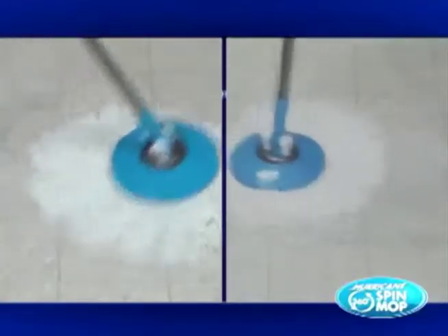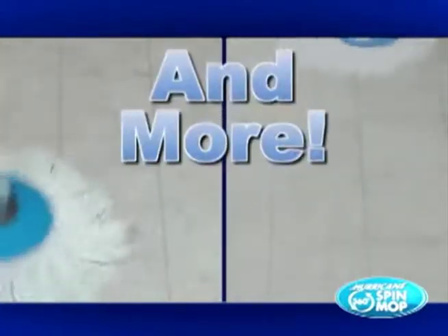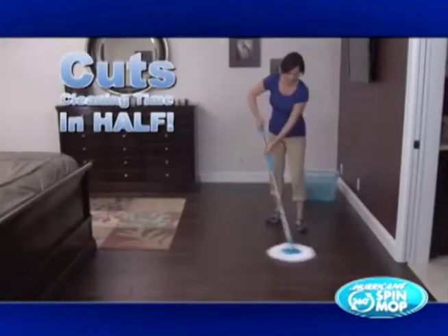It's so thirsty it'll pick up giant spills in one easy motion and it doesn't drip or leave a nasty trail like other mops. It even picks up dust, dirt, pet hair and more without sweeping, cutting your cleaning time in half.